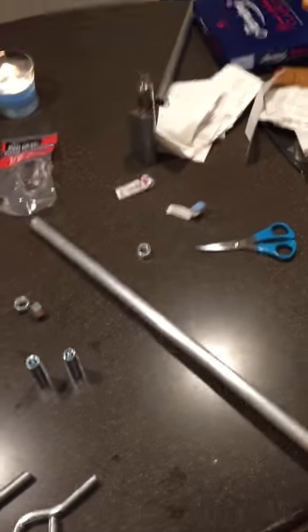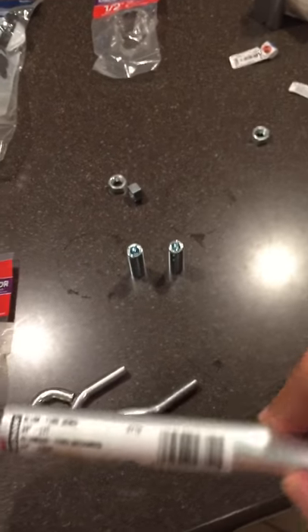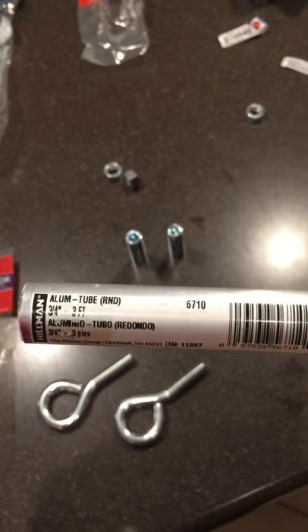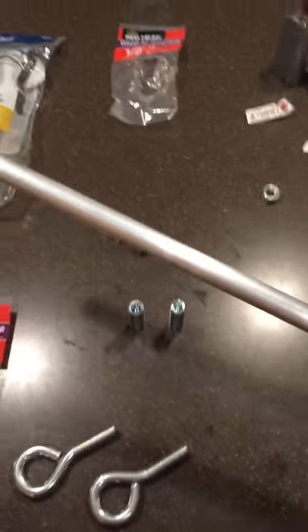Here you have an aluminum pipe tube. You can get them in whatever lengths and diameter you want. This is a three-quarter inch, three-foot tube. You can cut them, do whatever you want with them, and make your own size.